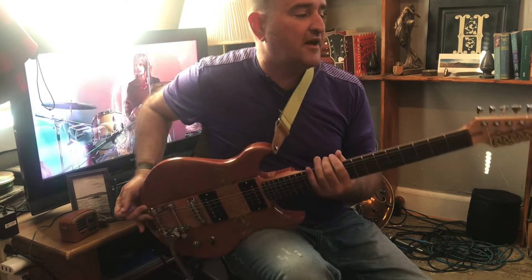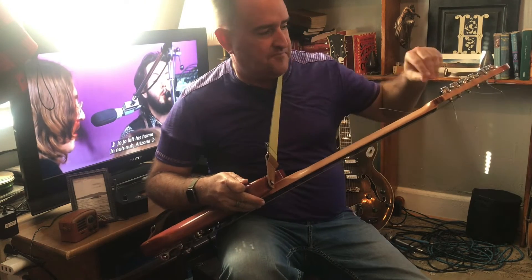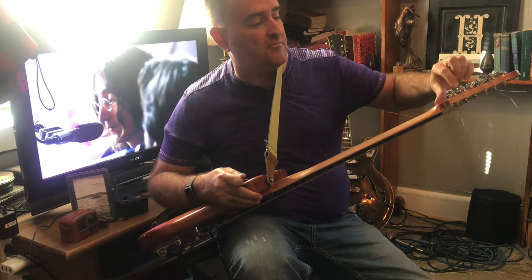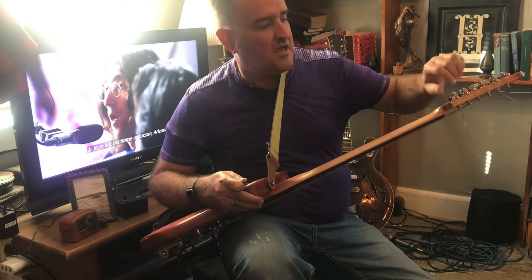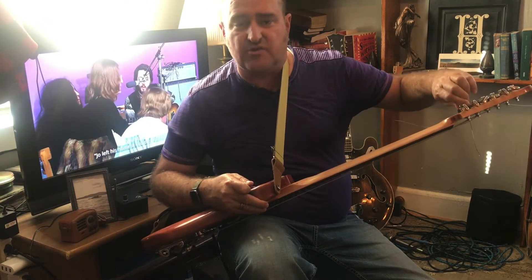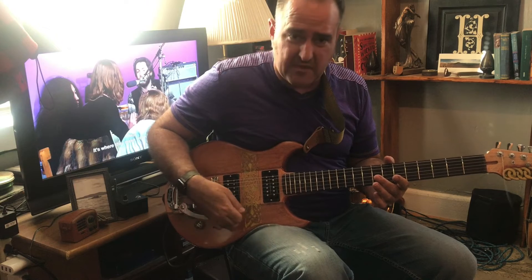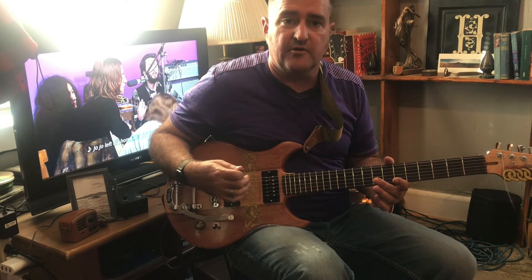The other thing that I really like about this is that I put locking — what are called hip-lock locking tuners on here. You can undo those, unscrew them, and adjust your strings. But once you've locked these in, the actual string is not going to be moving, which is really good for these whammy bars, because when you're using a whammy it tends to throw your tuning off.